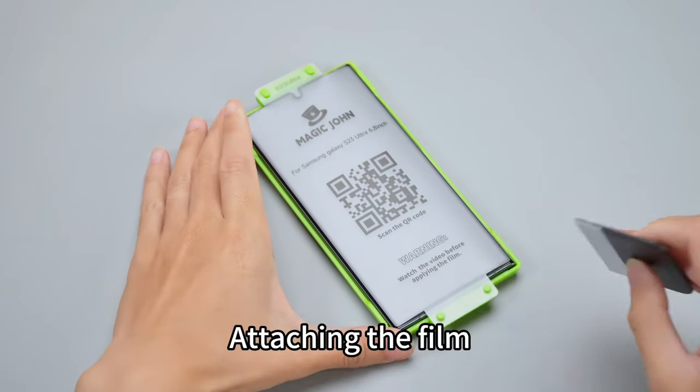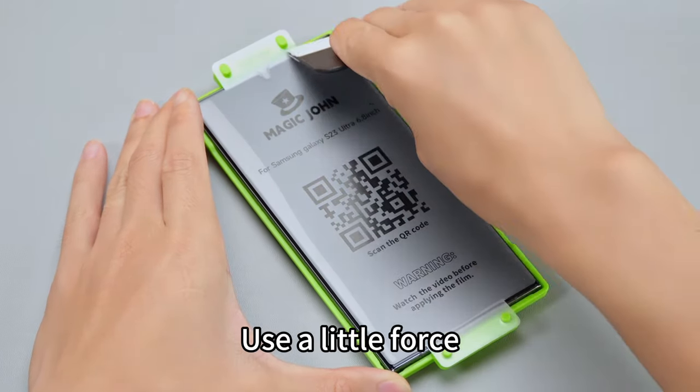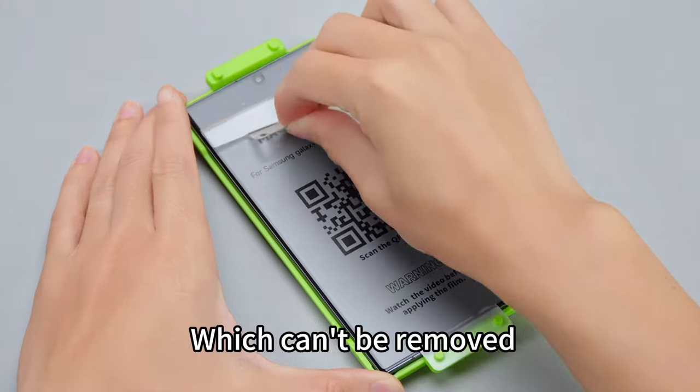Fourth step: attaching the film. Rotate the frame to the right angle and take out our scraper. Tilt it 45 degrees from the screen and use a little force. Slowly and evenly push forward — don't push too fast, otherwise it will cause bubbles which can't be removed.